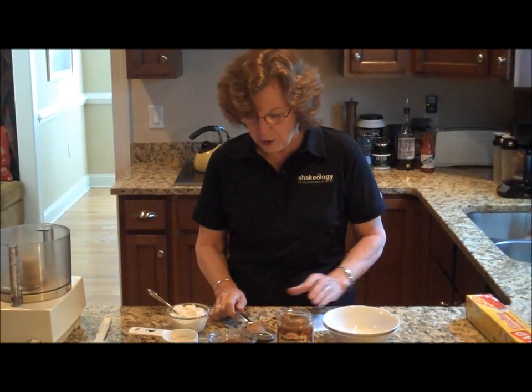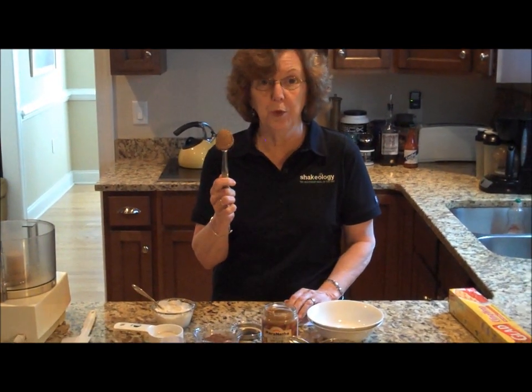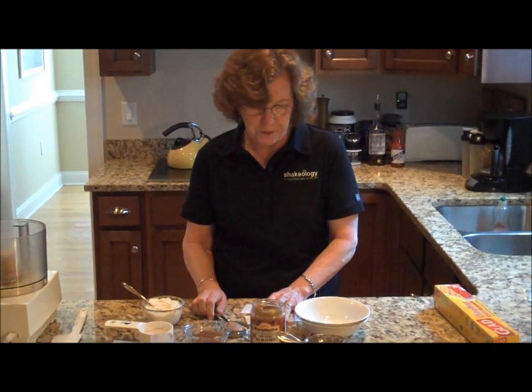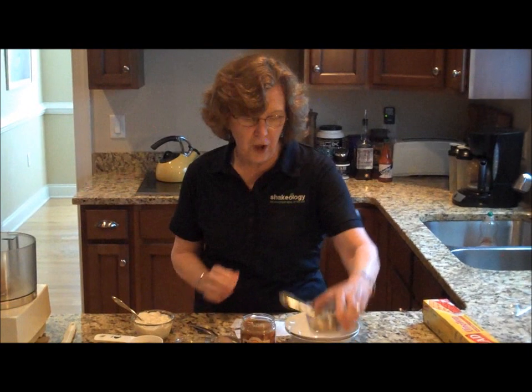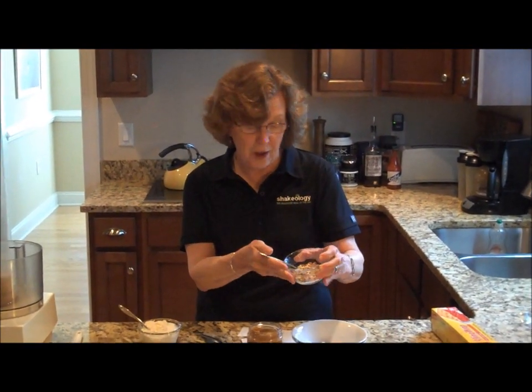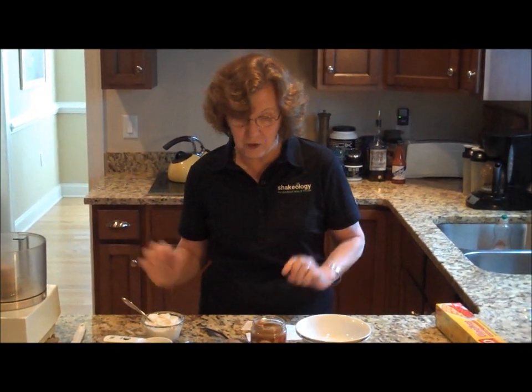The fourth ingredient is a tablespoon of almond butter, and this is going to make it really yummy. And last but not least, I have a few ground up almonds and I'm going to put these on the top of the mousse when it's processed. So those are our ingredients and I recommend getting everything ready in advance.